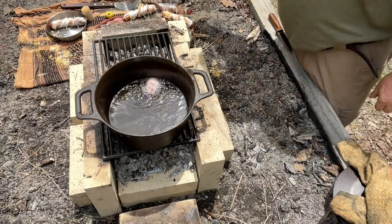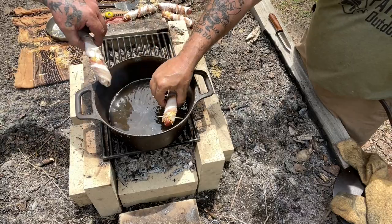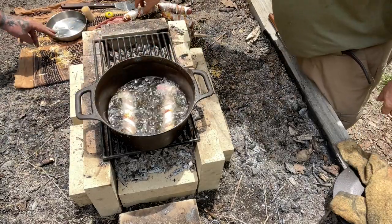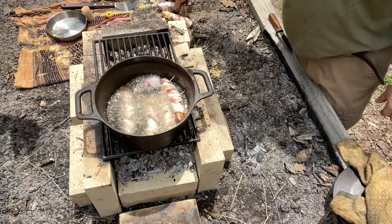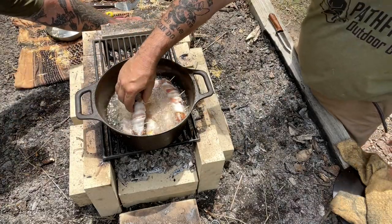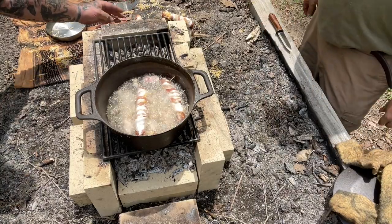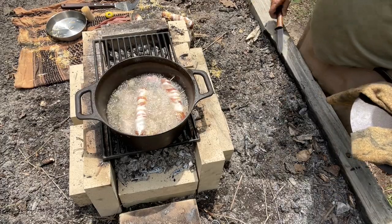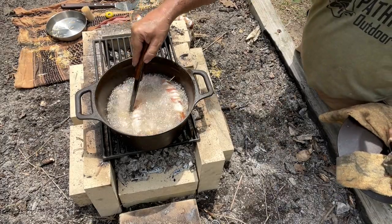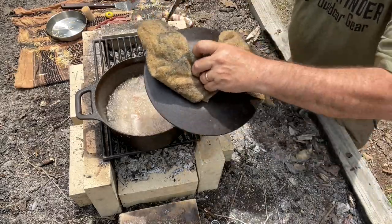Just drop them in there and let them fry for about three to five minutes. Try not to flash anything — if you get that lard on you, it'll leave a mark. We might not have enough oil in there for all of them, so we'll do them in another load. There's a little bit deeper — there we go. Look at that. Money shot.